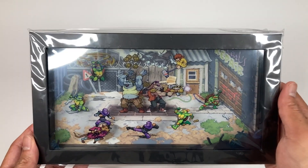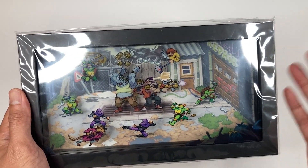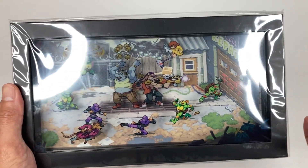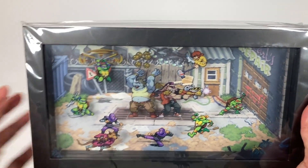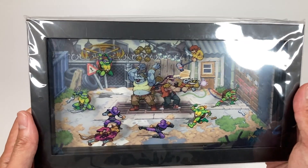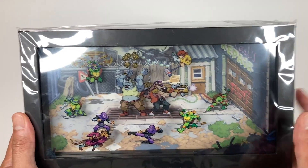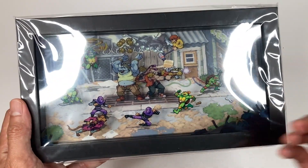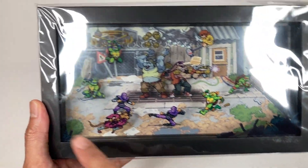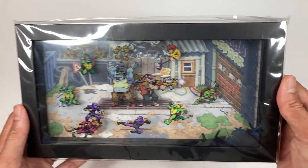Next up, we have this very cool shadow box. I didn't know these were called shadow boxes — I always wondered how they did this. It seems like there are three layers to the frame. The background is a junkyard scene; the second layer has three turtles, Bebop, Rocksteady, and April; and on the surface you have Splinter, Foot Soldiers, and Mikey, plus some garbage elements. This is a cool item you can display on your shelf.